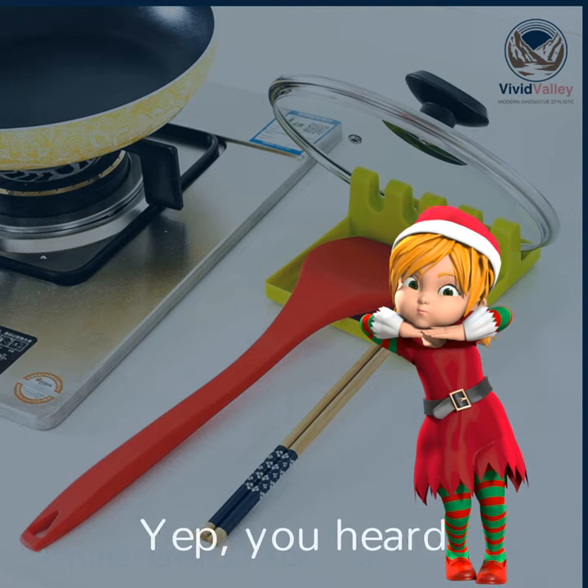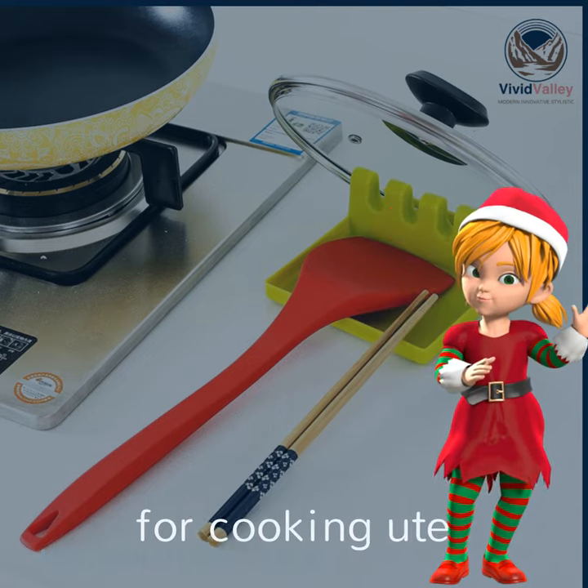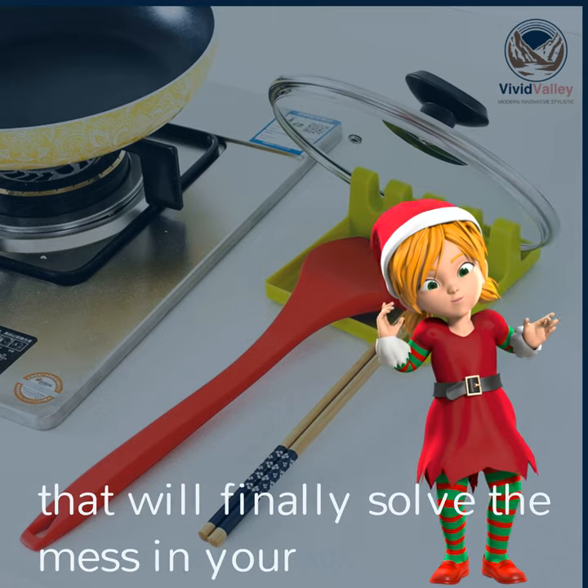Yep, you heard it right. It's a free holder for cooking utensils that will finally solve the mess in your kitchen.